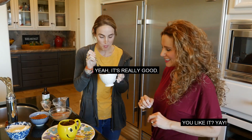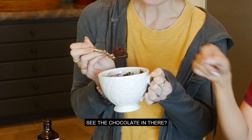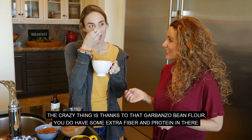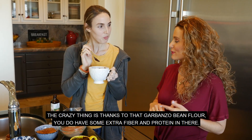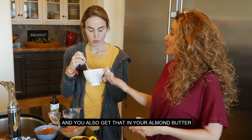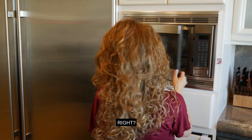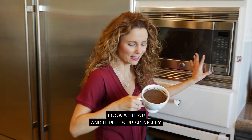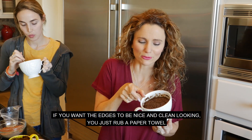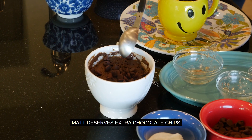It's really good — kind of surprising how easy it is! The crazy thing is, thanks to that garbanzo bean flour, you do have some extra fiber and protein in there, which is not something that you normally get with chocolate cake. You also get that from your almond butter and ground flaxseed. You could eat this for breakfast! It puffs up so nicely. If you want the edges to be nice and clean looking, just rub a wet paper towel around the edges if you're serving it to friends. Matt deserves extra chocolate chips.